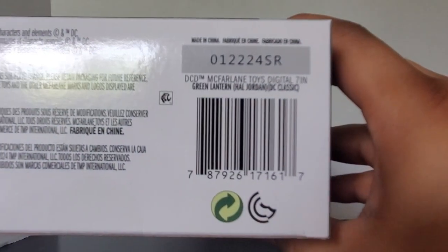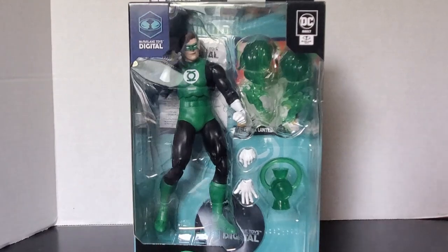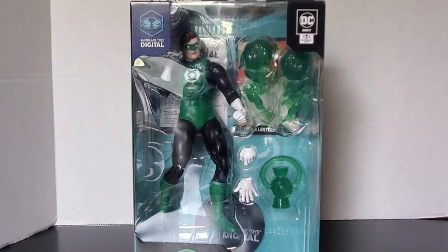There's the barcode in case you need it, and this side is just nothing. But this new McFarlane Digital box looks cool. Let's open this up and see what goodies are inside — well, we know what's inside, let's see what it looks like.